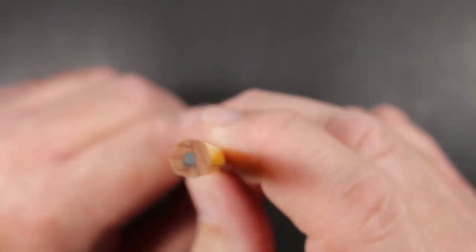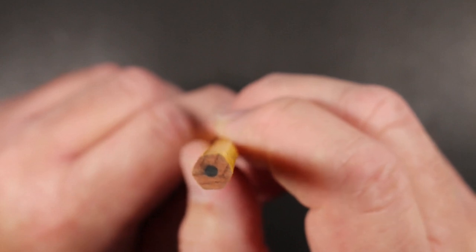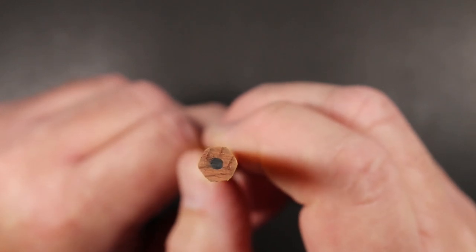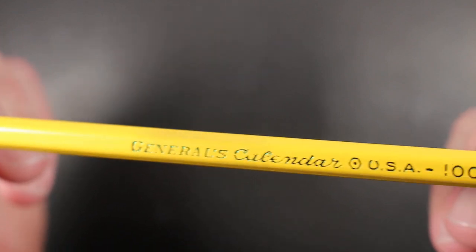This is a hexagonal pencil — or perhaps I should say semi-hexagonal since it's made by Generals. The core is fairly centered, just a little off-center. I have already sharpened this pencil because I was so anxious to use it when I got it. But we're going to put this to paper and see how it writes and erases — the General's Calendar No. 2 pencil.